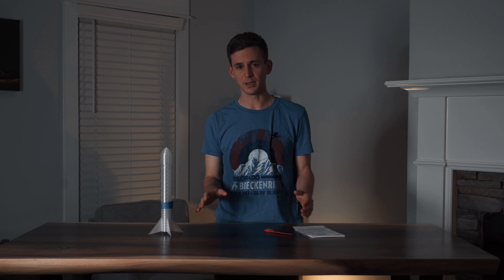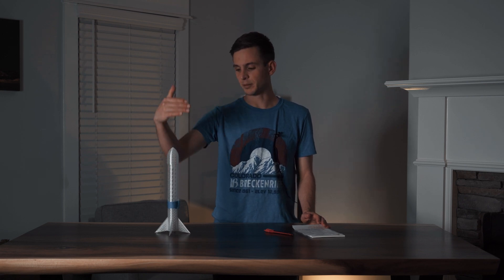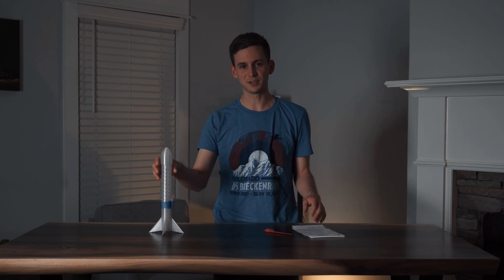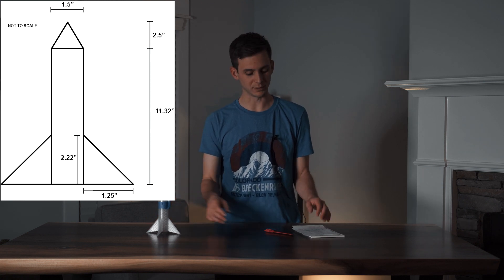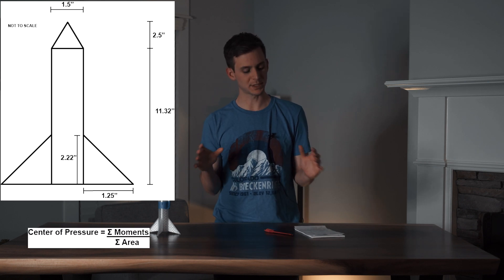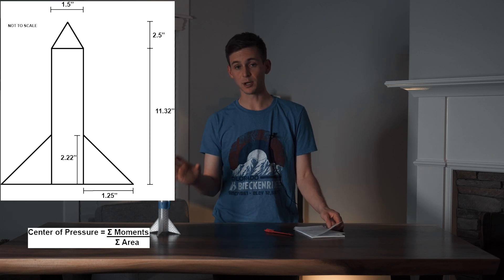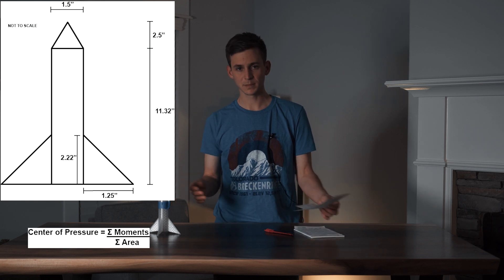I found a video online that gives you a rough estimate of where your center of pressure is — the link will be in the description below. How you do this is you basically normalize your rocket and look at it from a 2D perspective. We're going to make this simple: the top section is just a triangle, the body modeled as a rectangle, and the fins modeled as two triangles. The idea is you want to measure the sum of all the moments as an area over the sum of the total area, and that gives you where your center of pressure is.